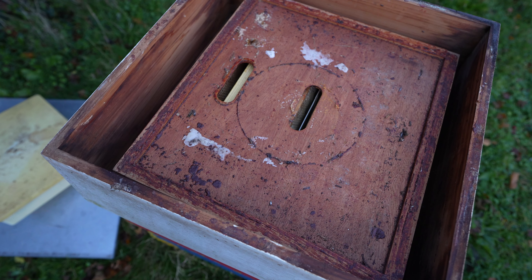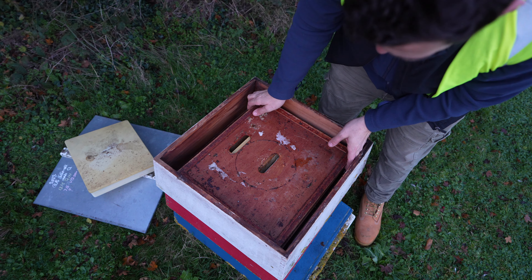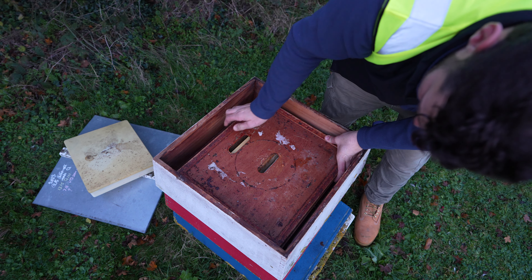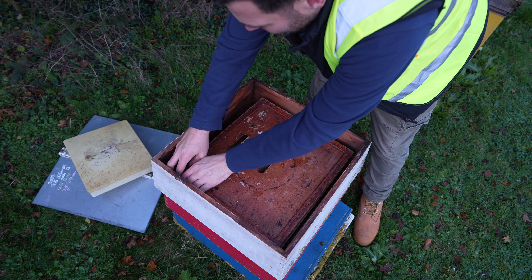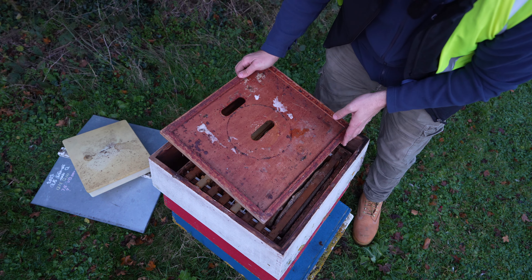At the top of the box there you've got a crown board. I'm going to pop that crown board off now and see if there's anything inside. It's really, really well propolised down — which either indicates there hasn't been bees in here for a long time, or there's a big massive colony of bees in here.